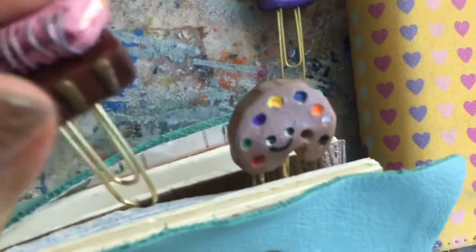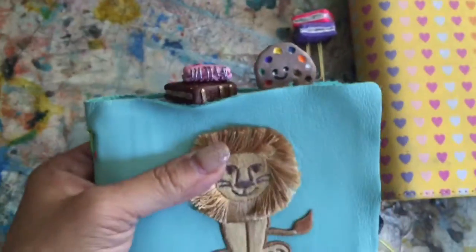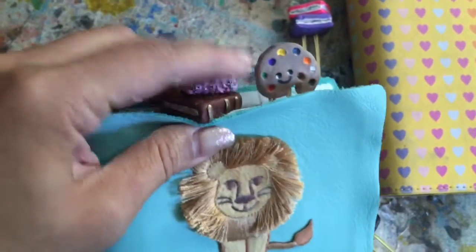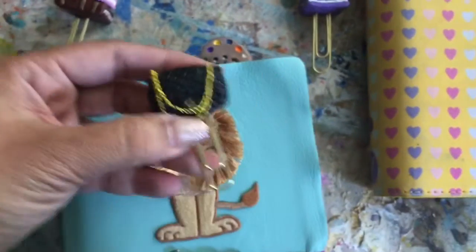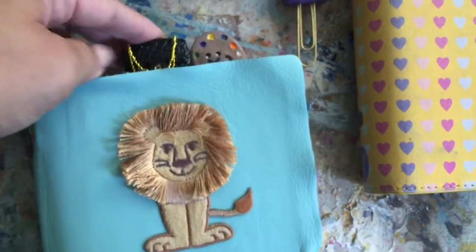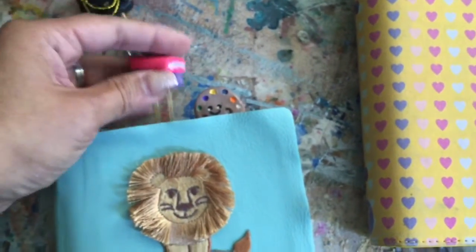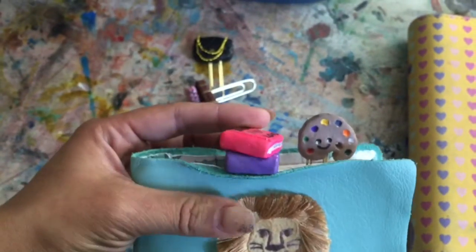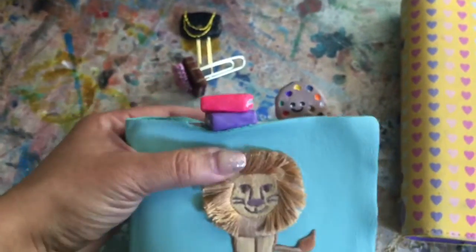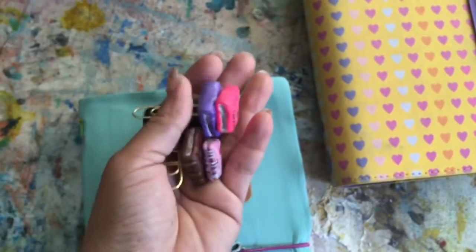Anyway, you get the idea — it would sit and look just like that on the top. You'll see that one is a little bit higher profile, and this one here is the same idea but steps up a little bit higher. But anyway, that's how it looks, and I really have enjoyed doing these cute little planner charm clips.